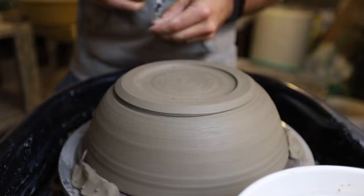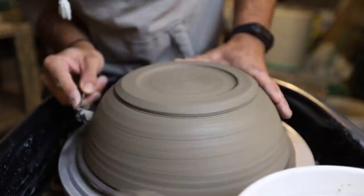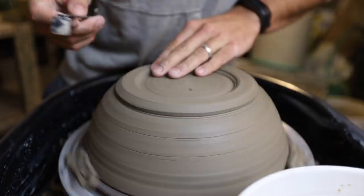One nice thing about this tool too is that it's fast — it really digs into the clay quickly, which can be a good thing or a bad thing. If you're not ready for it, it's probably really going to ruin the bottom of some pots for you.